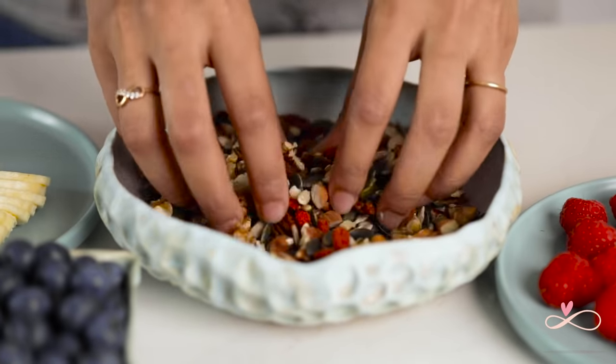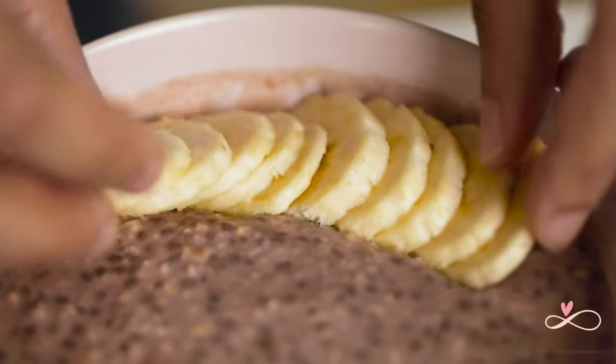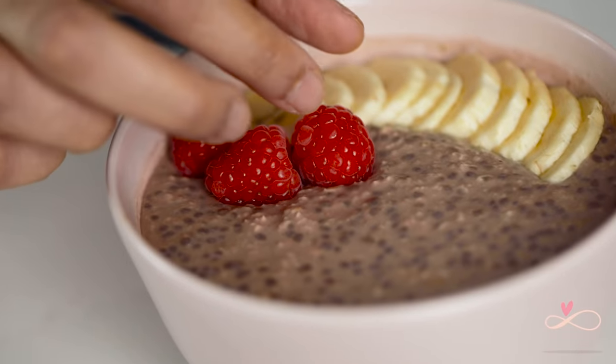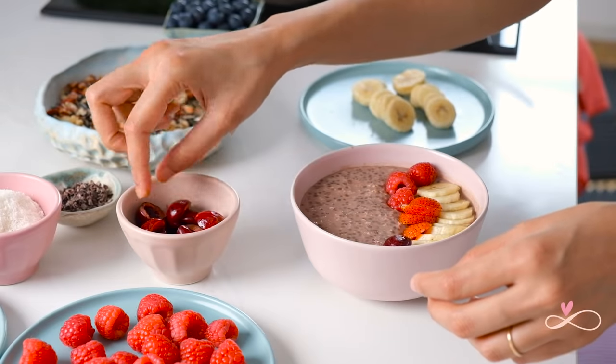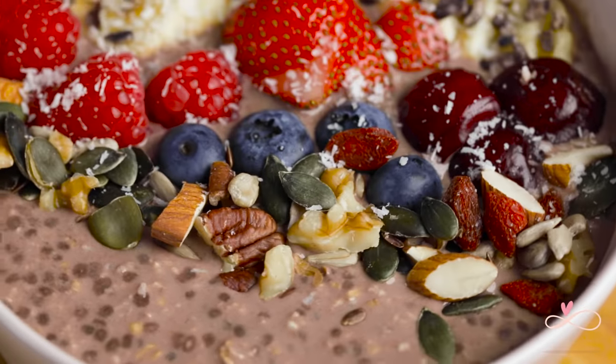You can add any dry fruit or nut of your choice. These are some of my favourite toppings, but you are free to use whatever fresh fruit, dry fruit or nuts that you prefer. For the chocolate chia pudding, the toppings I am going to use today are bananas, raspberries, strawberries, cherries, the nut mixture, cacao nibs and coconut flakes.